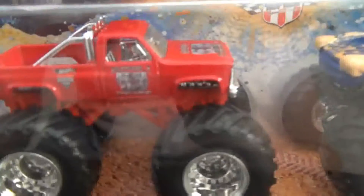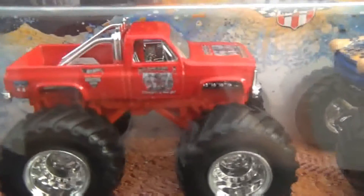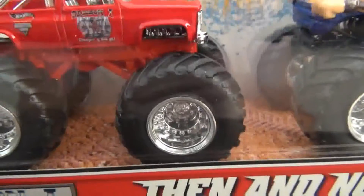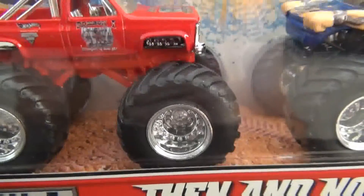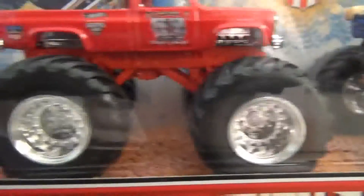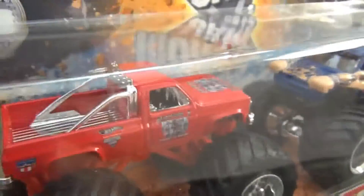Yeah, these trucks are cool, I like them. Nice details. I mean, the wheels on Samson 1 were white, I believe — most pictures I've seen they were white — but these ones are chrome. They don't have a back window either — none of the trucks have a back window.